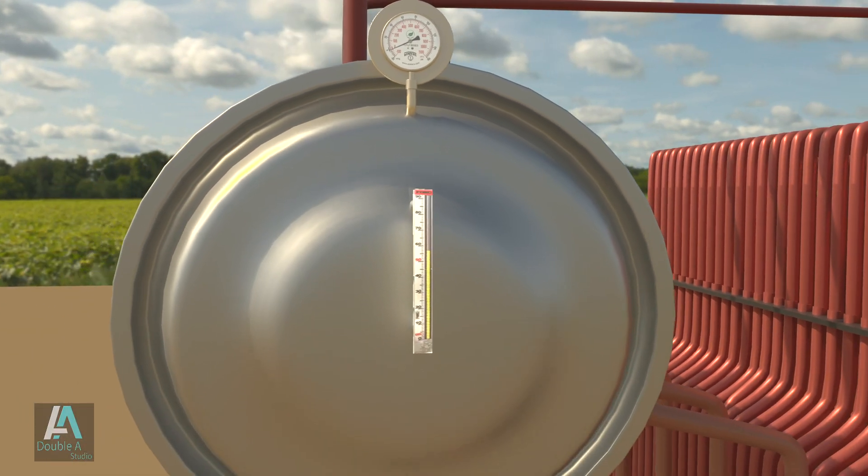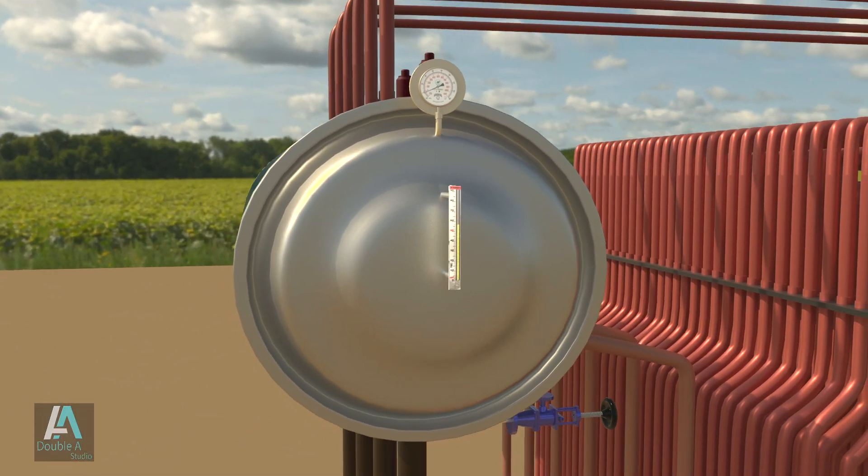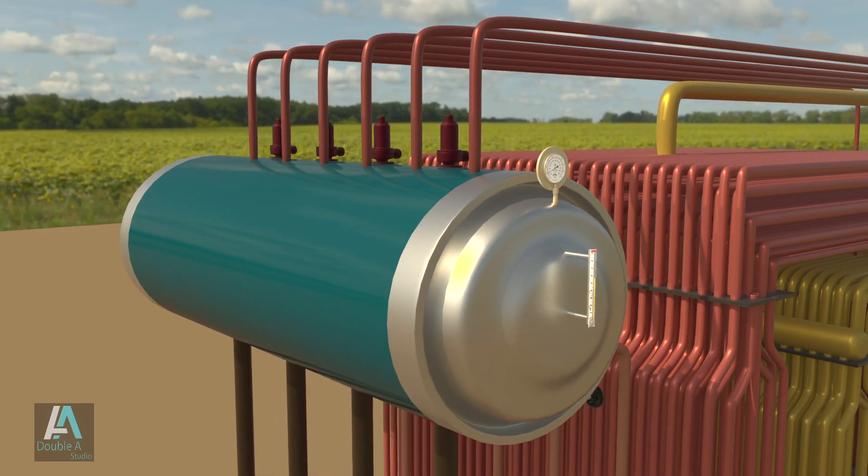That covers all the boiler mountings. Boiler accessories will be covered in the next video. Press the bell icon for notifications and stay tuned.